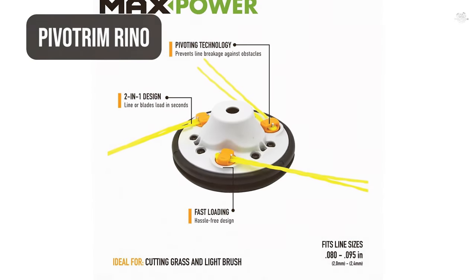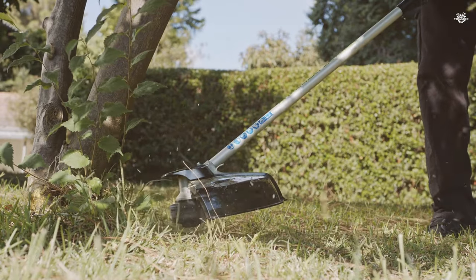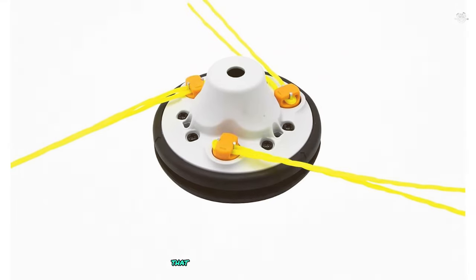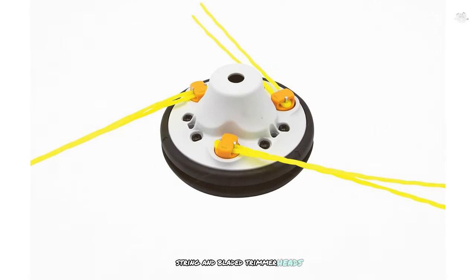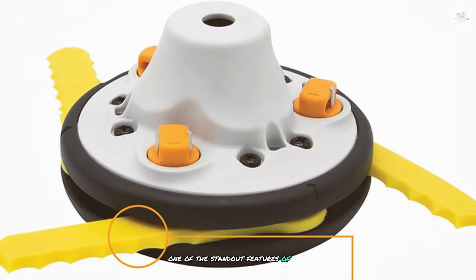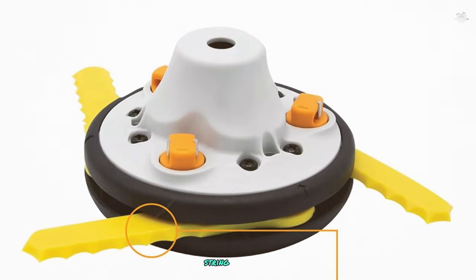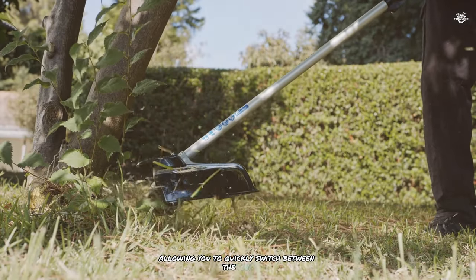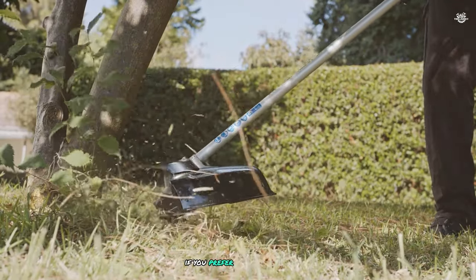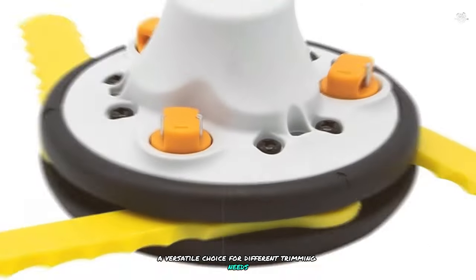At number three is the Pivot Trim Reno — a versatile and durable option that combines the benefits of both string and bladed trimmer heads, making it a great choice for various lawn care tasks. One of its standout features is its hybrid system: the trimmer head has slots to insert both string and blades, allowing you to quickly switch between the two depending on the task. You can even keep both attached at the same time if you prefer.